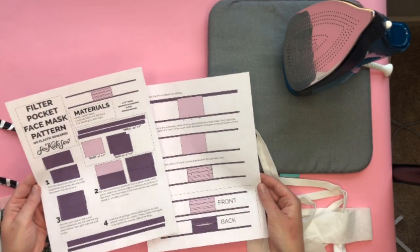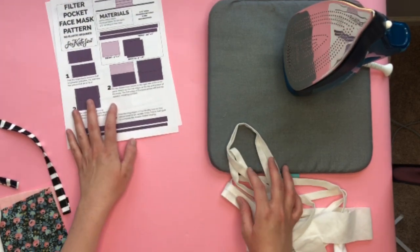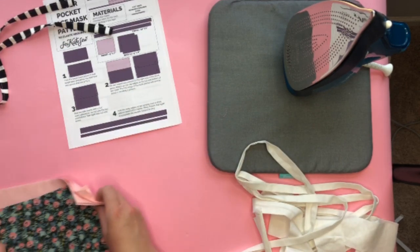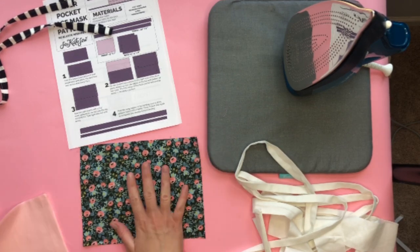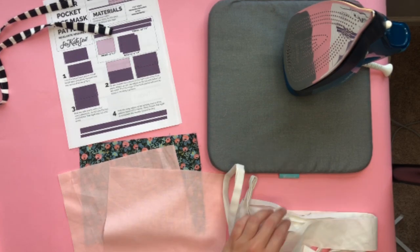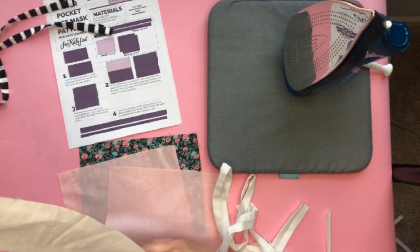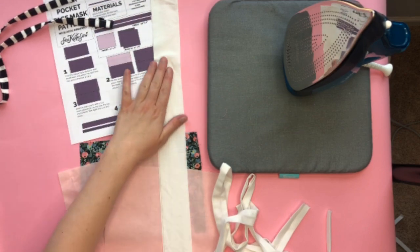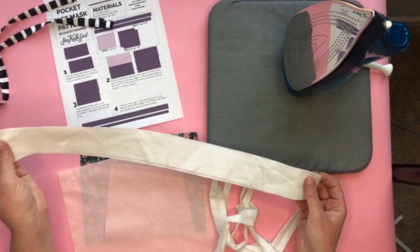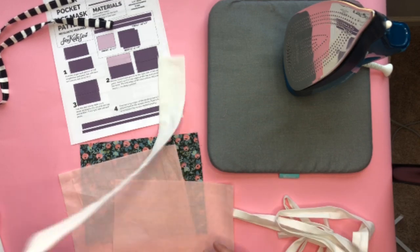There are four pages and three pattern pieces: the ties, front, and back. I've already cut my pieces. You can also print the printable instructions as a PDF to share with an organization or friend. You will cut out one front piece — nine by seven — and two back pieces that are nine by eight. Then cut two tie pieces: I just cut two-inch strips, 44 inches by two inches, using a rotary cutter.